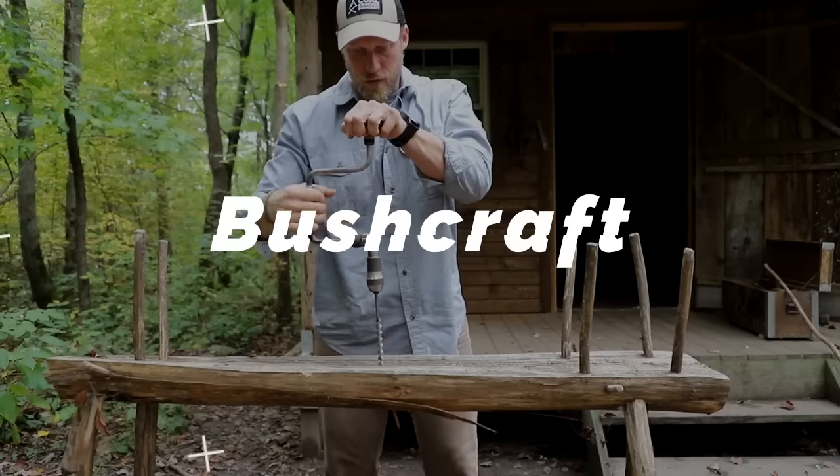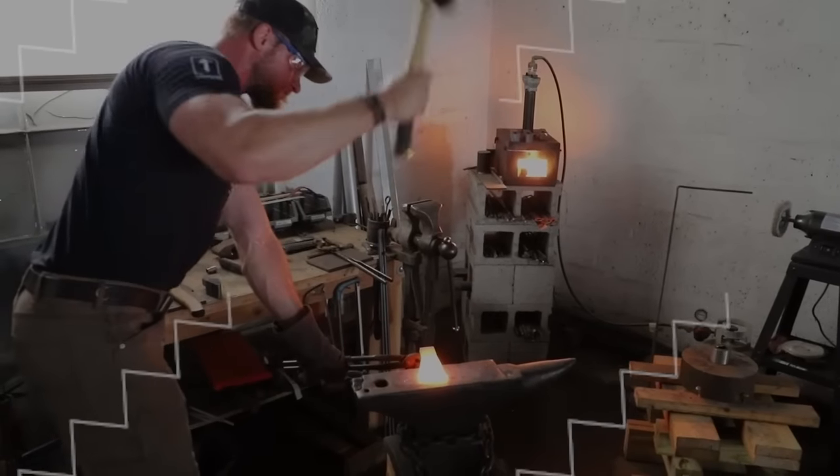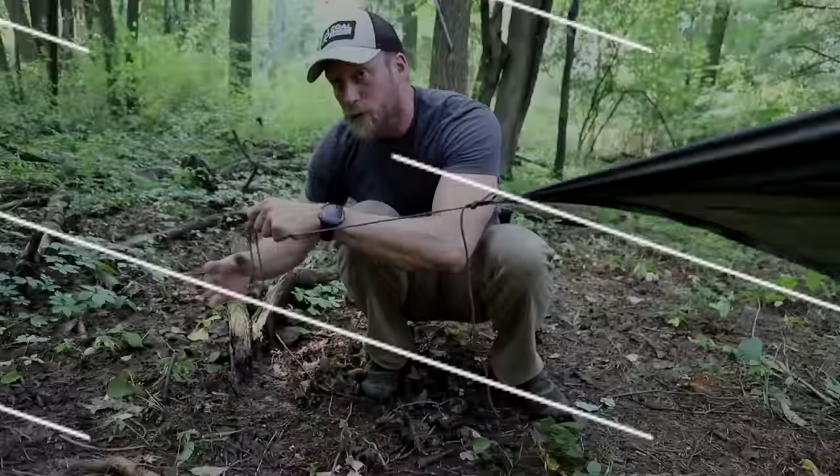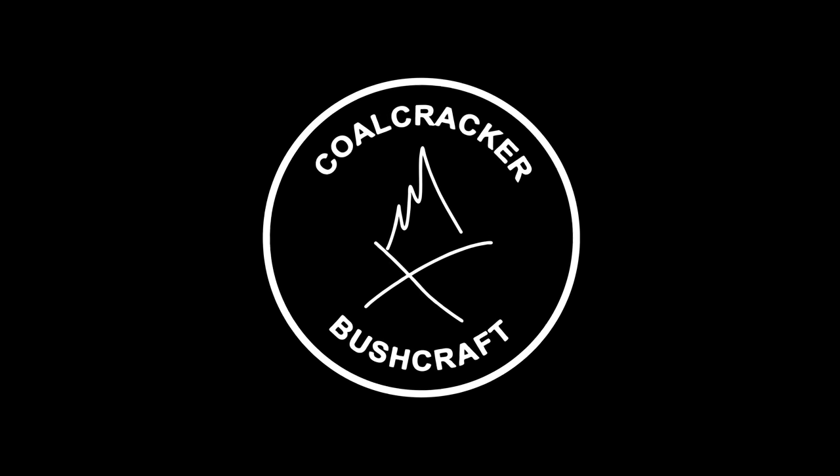Got to clean the lens for the shelter build today. What's up guys, Dan here, your favorite bushcraft instructor, ready to show you something for the season.